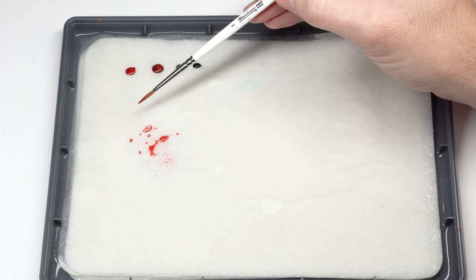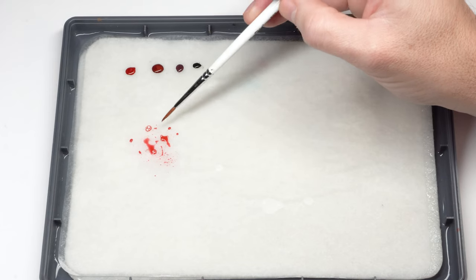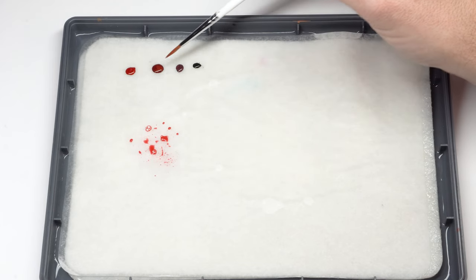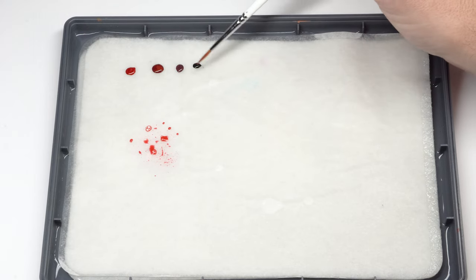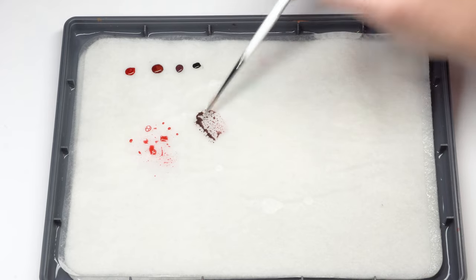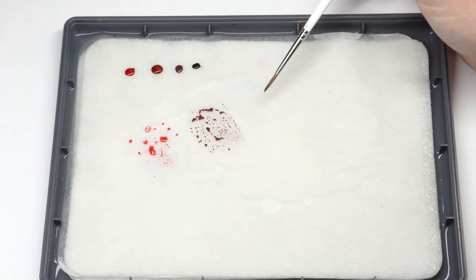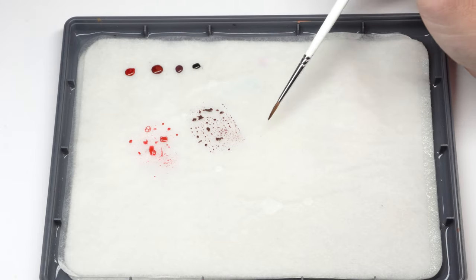I recommend leaving it to dry in between layers. I'm going to do the same with each one of these colors separately, not mixing them at all. Finally, for some extra profiling, I am going to mix the reddish black with some black for a very dark color to use on the final darkest shadows and some profiling.